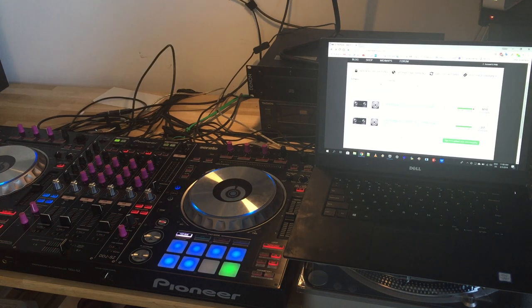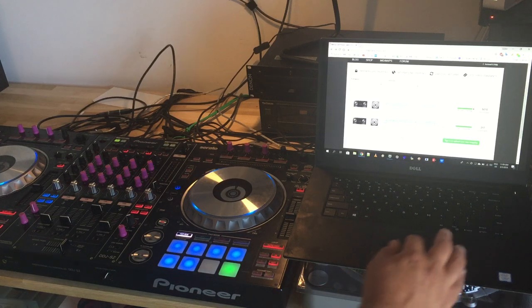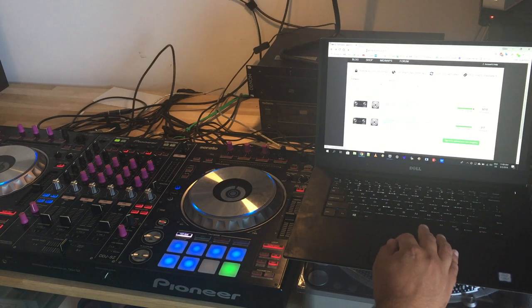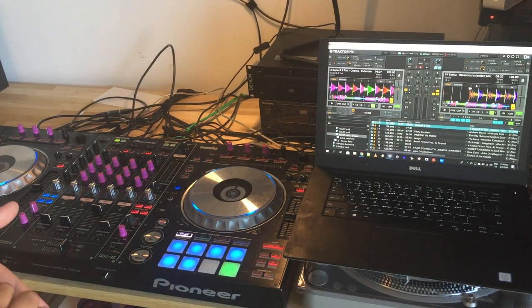Hi guys, this is a video to show my changes to the DDJ-SZ mapping made by Yaya. This is one of the most popular mappings in DJ Tech Tools for Traktor, with 5,000 downloads on maps.djtechtools.com. This is a modification that extends the mapping, but in this video I will also show the most advanced features of the Yaya mapping. So thanks Yaya for your fantastic work.